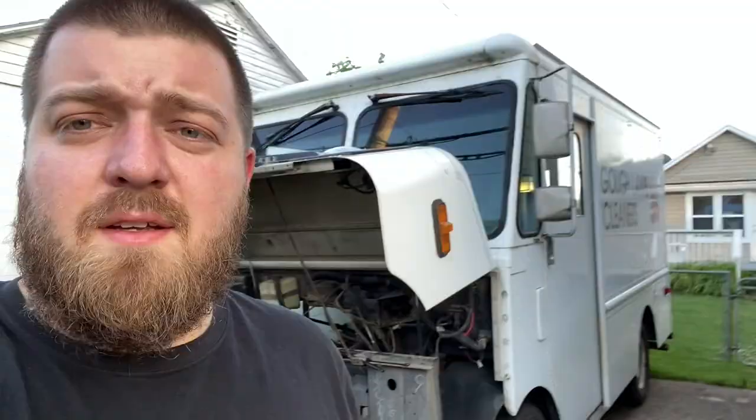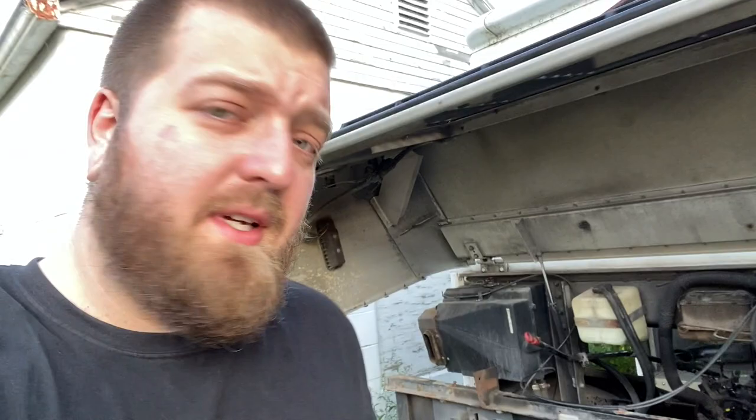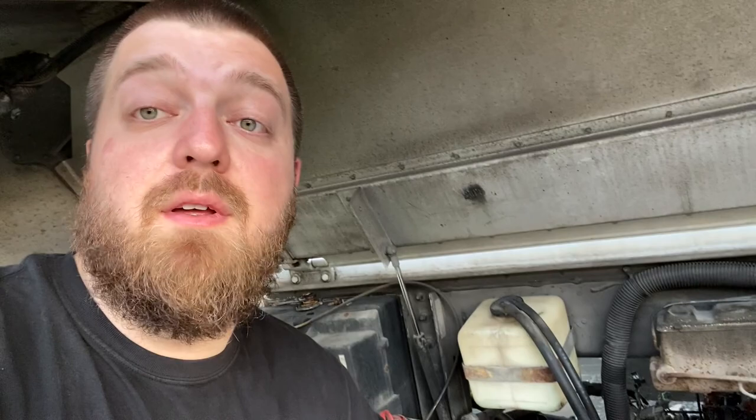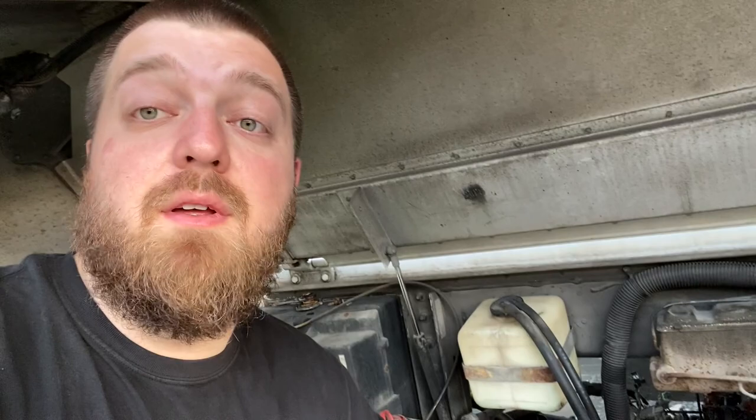So yeah, that's the van. If you guys are interested in seeing this thing and the build out, make sure to like and subscribe to my channel and keep checking back because we're going to be putting updates up as often as I'm working on it. Thanks for watching, hope you guys have a great day.